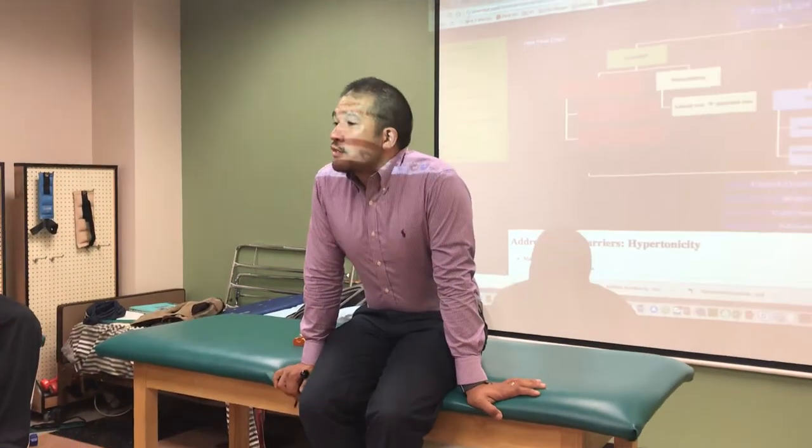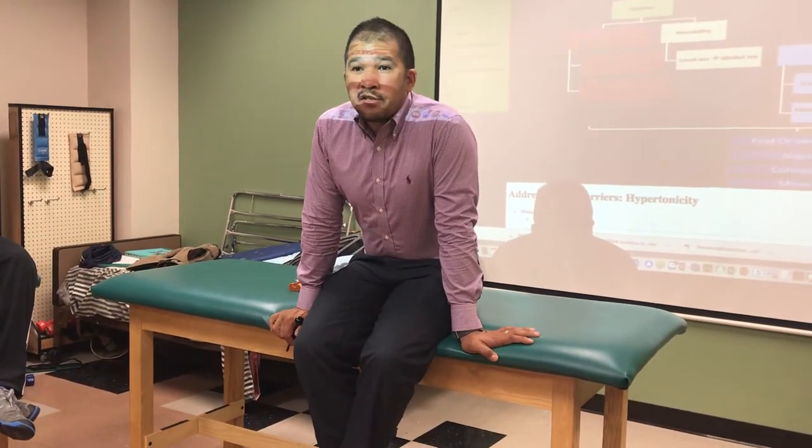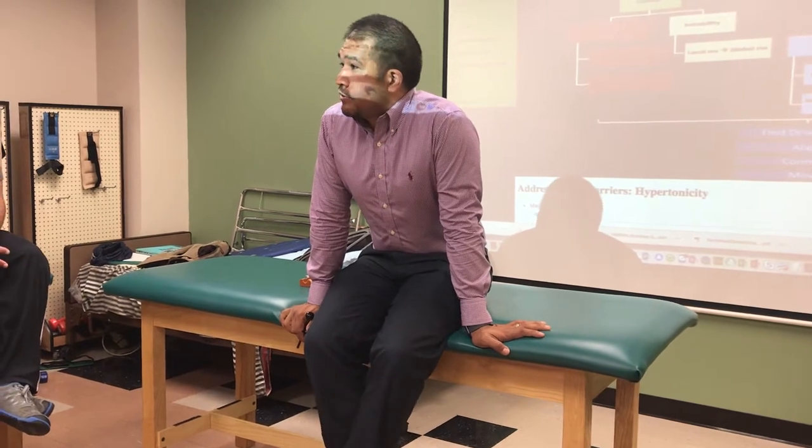Muscles are tight for a reason. Don't go in there and start releasing everything. So we need to — for every stretch you do, in my clinical approach, you need an HEP.